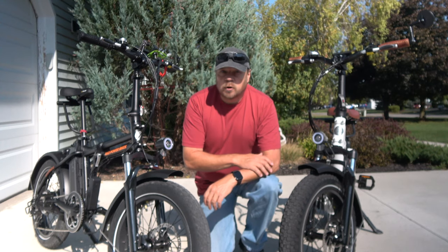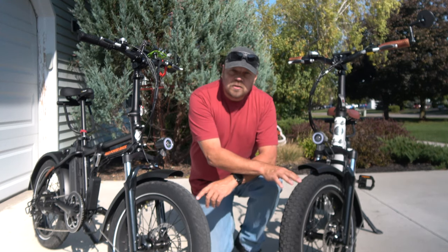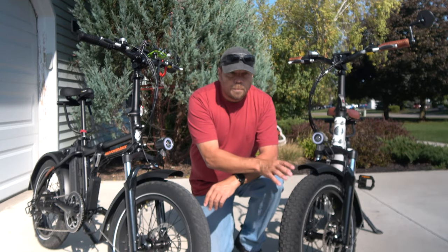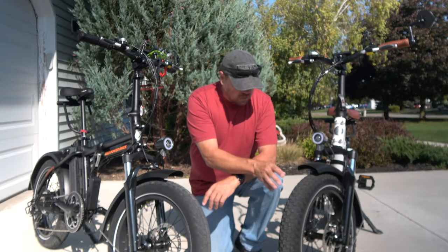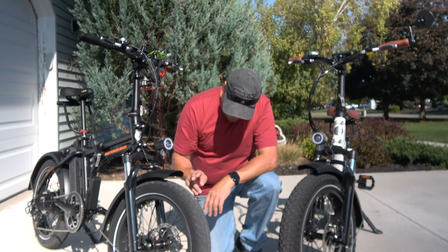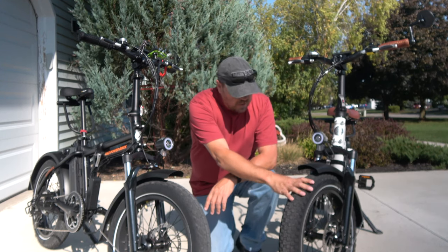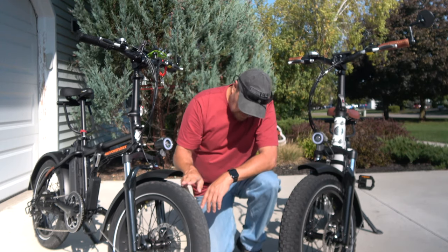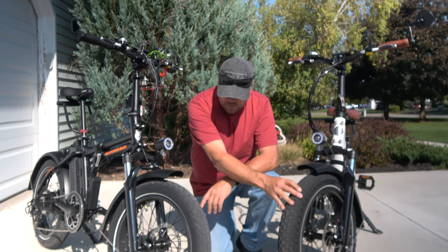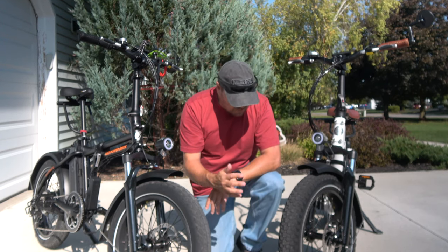Another big change on the 2020 Rad Minis are the tires. There's a significant difference between these two bikes. Rad switched to this tire, I think in 2019, at least on the step-through. Our 2018 bike had a fairly aggressive off-road tire — it was a 4-inch tire. These new ones are a 3.3-inch tire and a 3-inch tire. When we ordered these bikes, I got an email from Rad saying they'd run out of the Kenya tires and were switching to these CST Big Bolts.